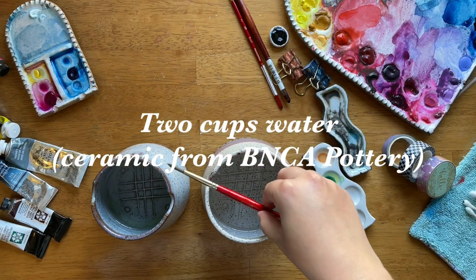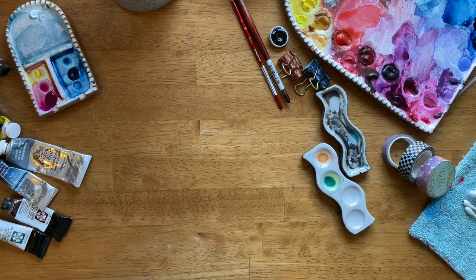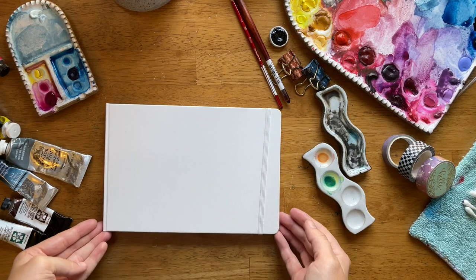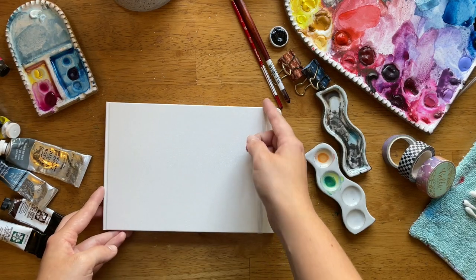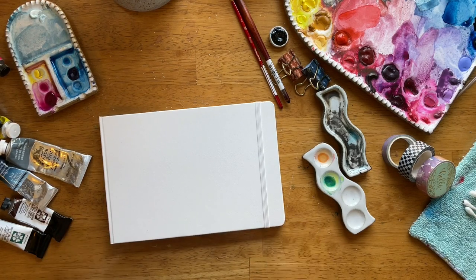I also like reusable towels and cotton swabs — that one is handmade from Her Art and Crafts. I always have two cups of water by me; these ones are handmade ceramic from BNCA Pottery, with handy little notches for my paintbrush. And that about sums it up for this whirlwind video of my current favorite watercolor painting supplies.